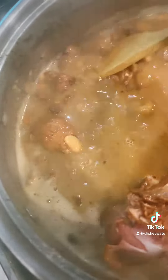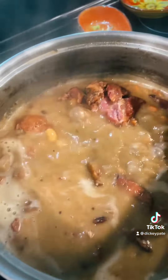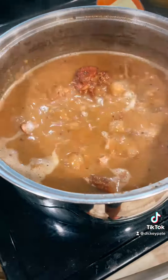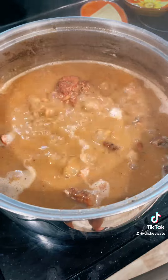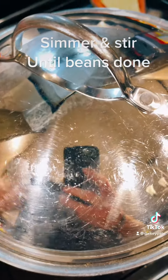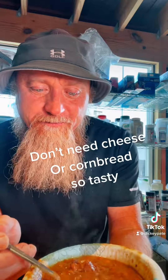Look at all that meat coming off that ham bone. When it all comes off, you keep leaving it in there — that's what's gonna give it all the good flavor. When it starts bubbling and it looks like gravy, put a lid on it and turn it down to low. Those beans are ready, look at that!